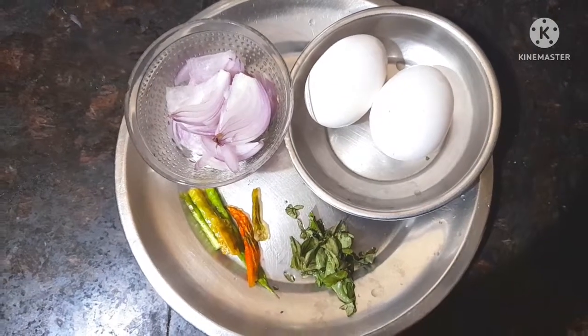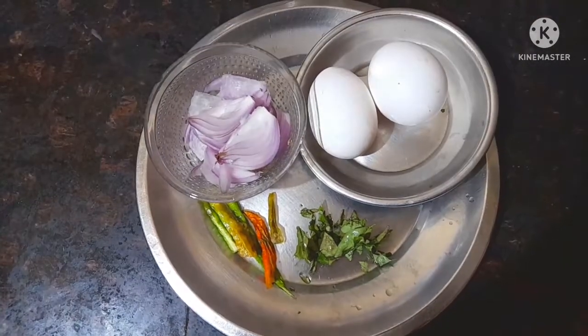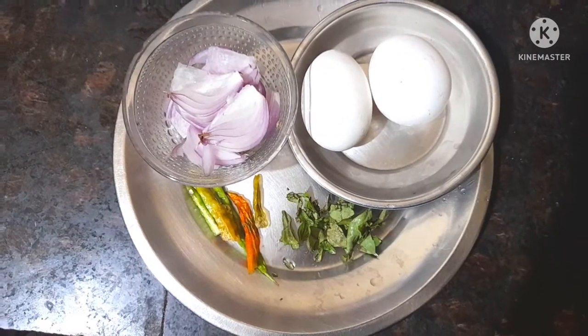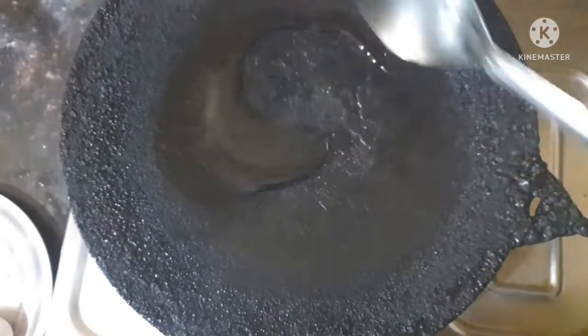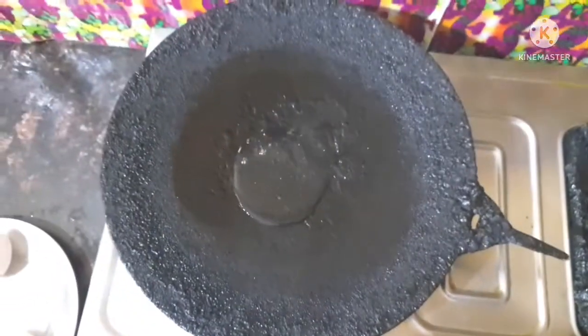This is Tawa Egg Fry. I am making this Tawa Egg Fry. I am trying the ingredients — onion. When I make this Tawa Egg Fry, I like the dip. This dish will be a little variety.